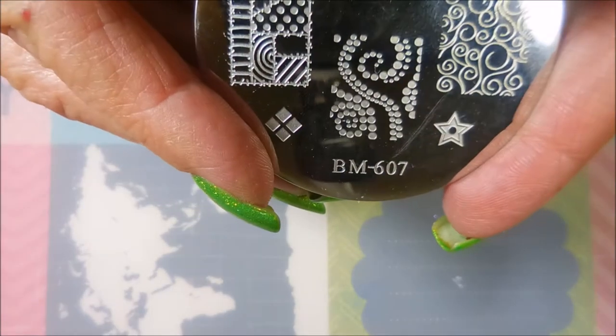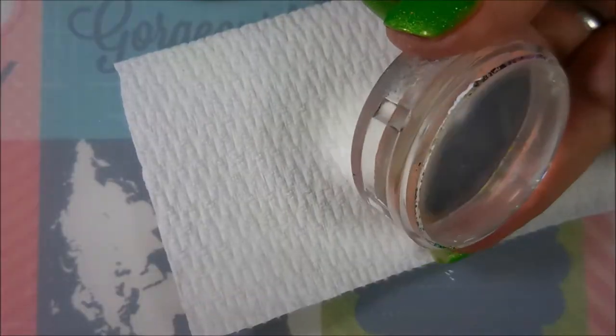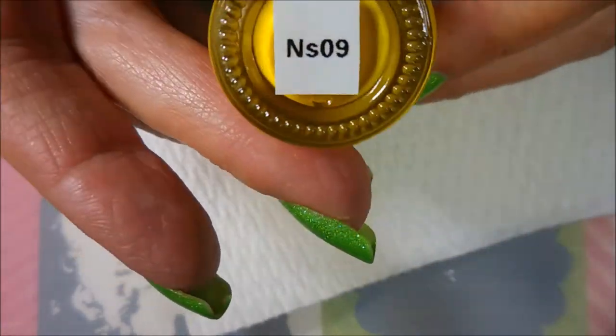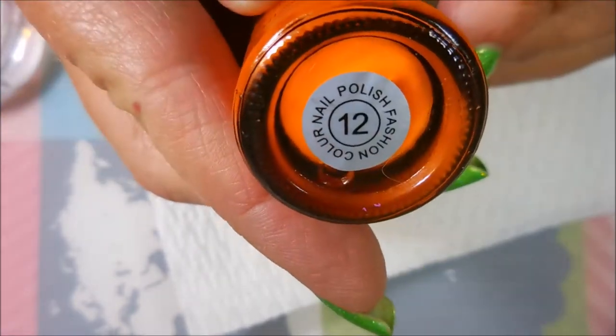We're going to do some stamping. I've got my Bundle Monster 607 plate out and my Bundle Monster Monocle Stamper and my Born Pretty Scraper. I'll be stamping with Nicole Diaries NS01, NS05, and Bundle Monster's No. 12.